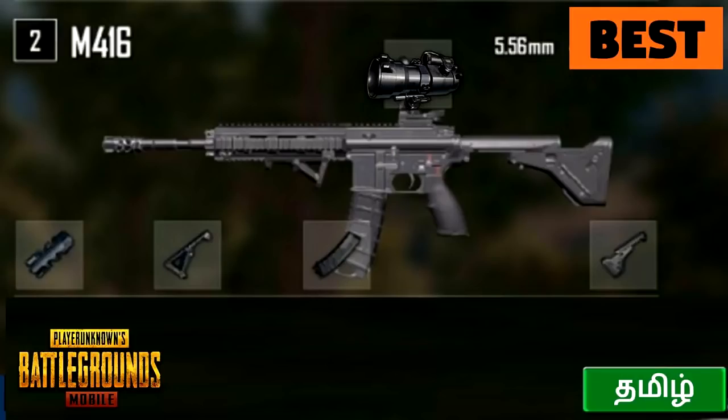First, M416. There are a total of 5 attachments in M416: muzzle attachment, foregrip attachment, mag attachment, stock attachment, and scope attachment.